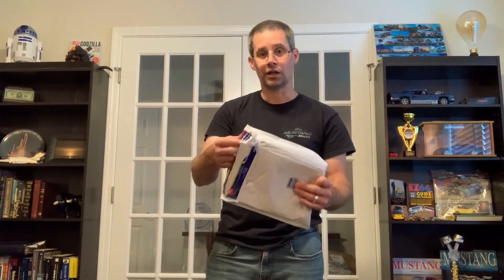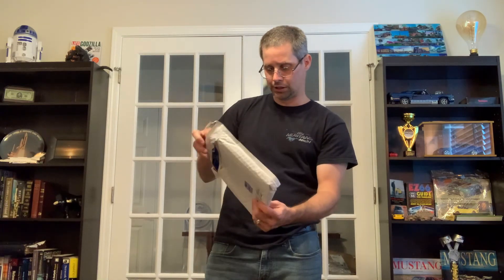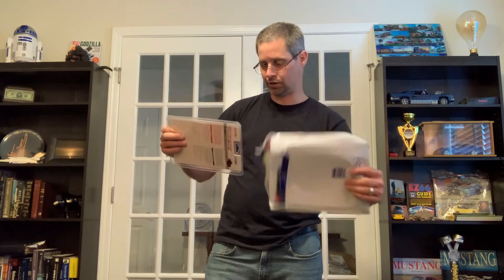He has an amazing garage too, with all the lifts and everything. Anyway, got this in. I already kind of pre-opened it because it's just so much easier to do it this way instead of trying to force things open. So without further ado, let me show you what he sent.